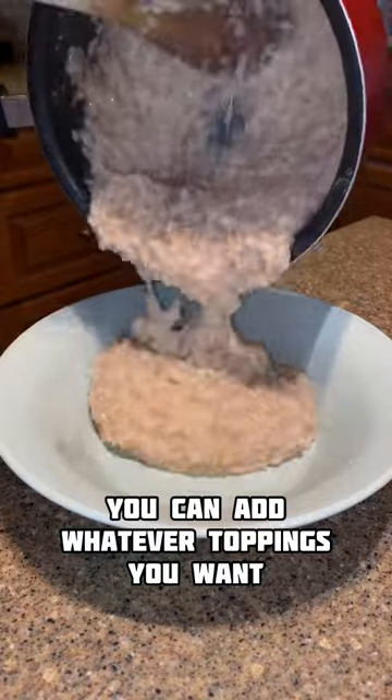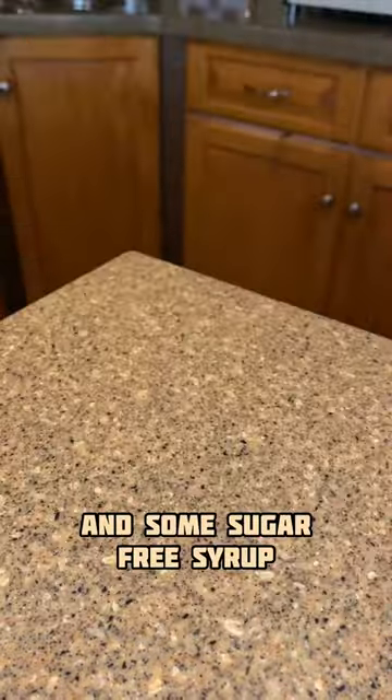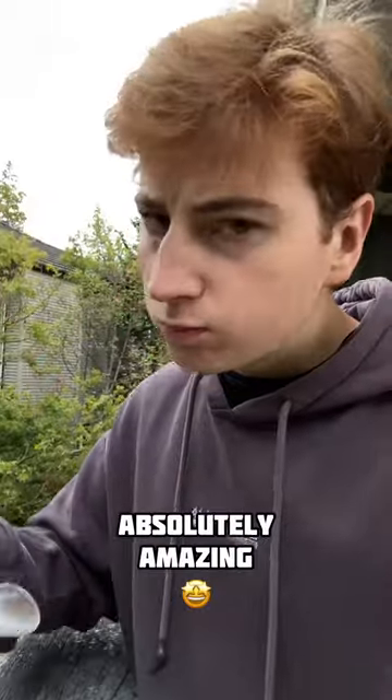Once the oats are cooked, you can add whatever toppings you want. I went for some frozen berries, cinnamon, and some sugar-free syrup. This meal has about 650 calories with 35 grams of protein, and it tastes absolutely amazing.